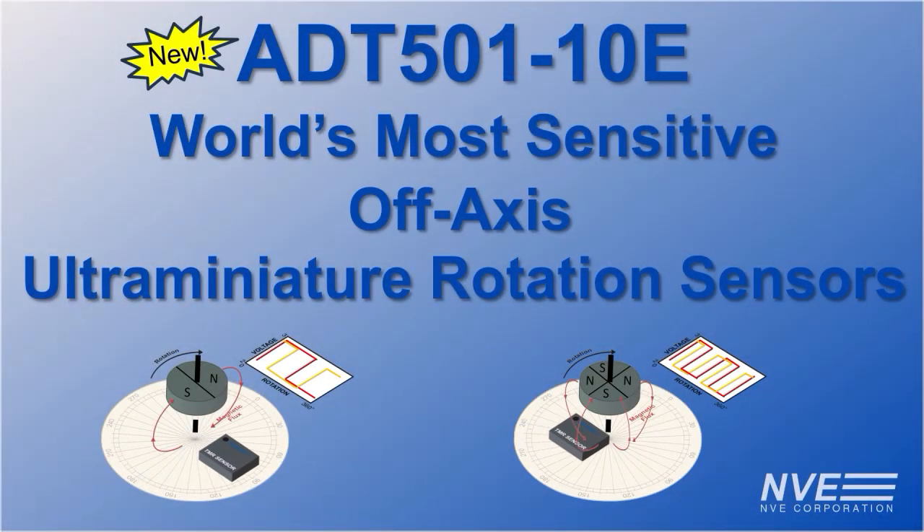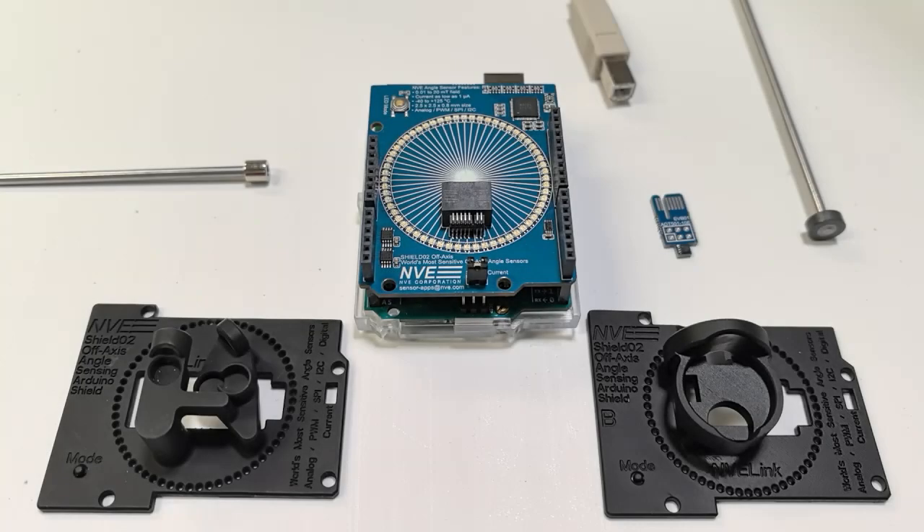Welcome to NVE Corporation's YouTube channel. We're demonstrating our new ADT501-10E, the world's most sensitive off-axis rotation sensors.